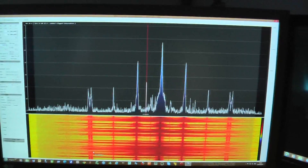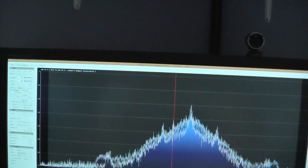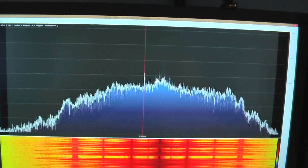Well, it's working on SDR Sharp. It's a 97.3 London station, which is about 40-odd miles away from me. If we click on it — it's in mono — the quality is very, very good.